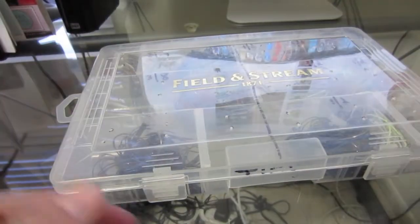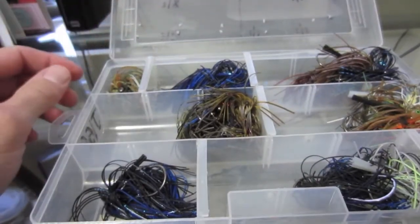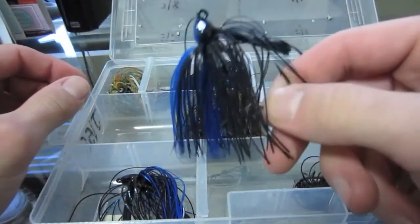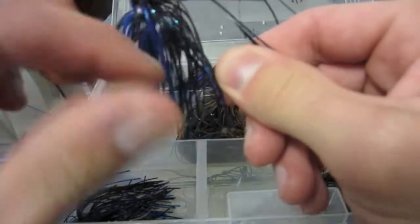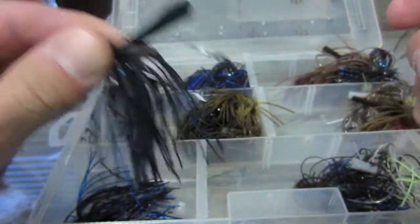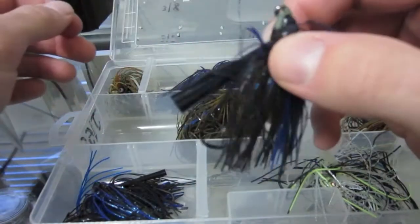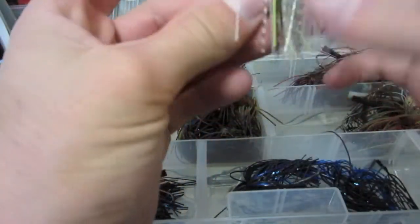First box is the jig box — keep all my jigs in here: swim jigs, football head jigs, pitching jigs, flipping jigs, primarily all Dirty Jigs. Really like the Dirty Jigs, can't go wrong with them. Black and blue Dirty Jigs swim jig right there — caught a lot of fish on these swim jigs over the summertime. Put like a Baby Craw or a little Skinny Dipper on the back and you just whack them every time. I really like the half ounce black and blue so I keep a couple of those.